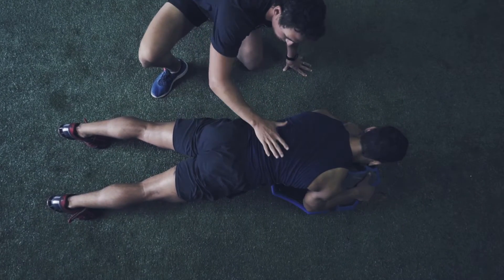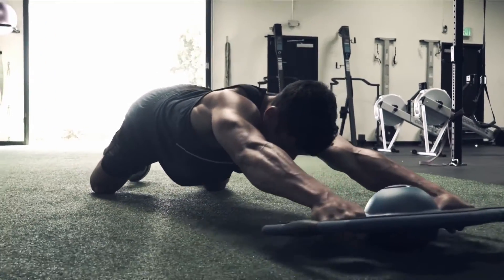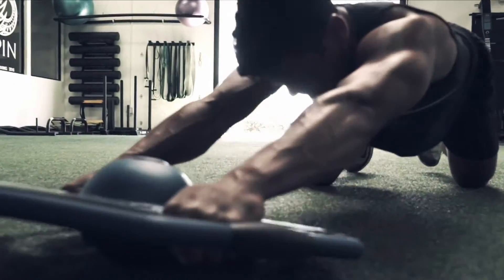The Axios does an incredible job of putting the body in imbalanced situations and heightening the activation of the body's small stabilizers to control the body's joints.